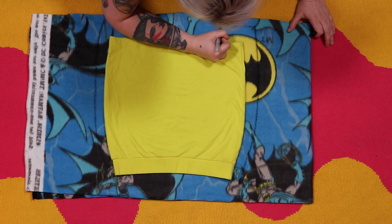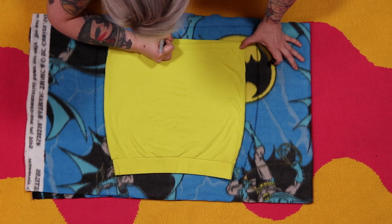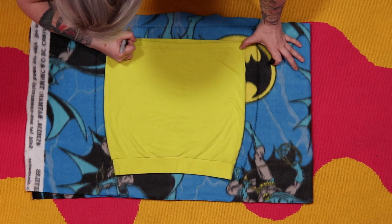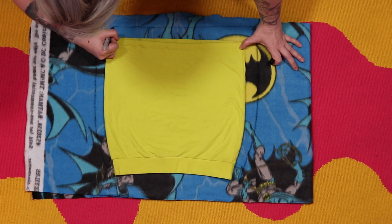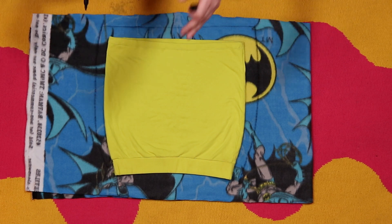We're going to go ahead and draw out an exact line of the bottom edge just to give a rough idea of where the end should be, and then we're going to do the top as well.